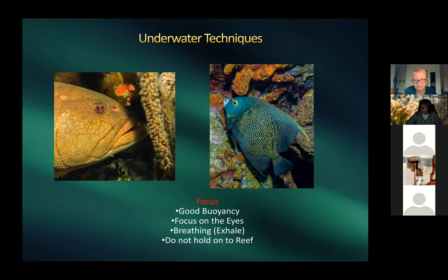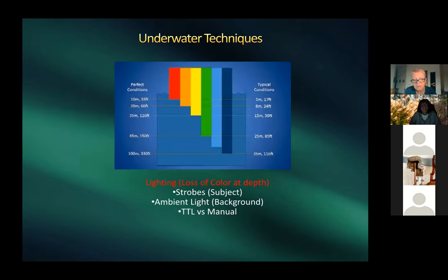General rule: don't grab the reef — it's delicate and easily broken, and it's frowned upon. Harold sometimes braces one finger in sand to stabilize himself for a shot, though with the bigger housing that's harder to do.